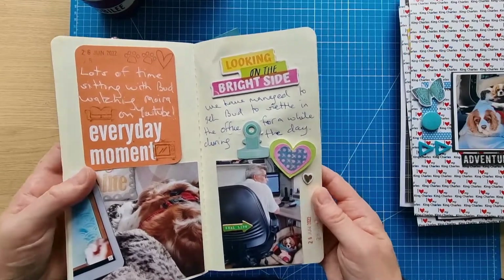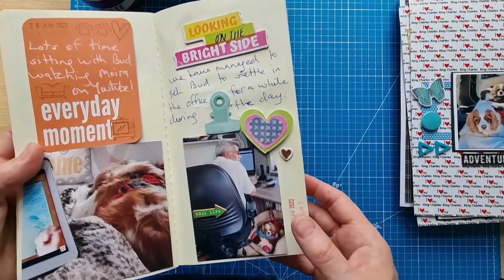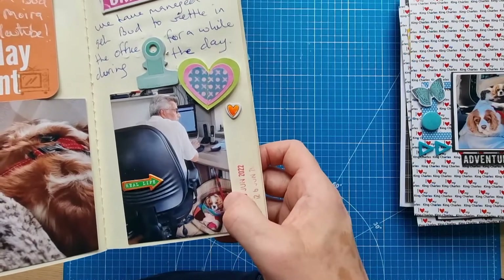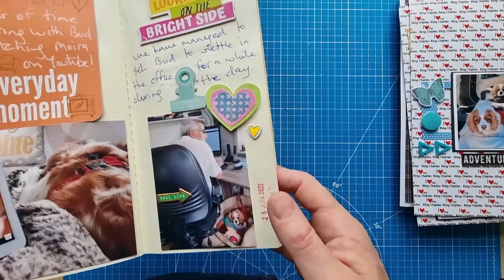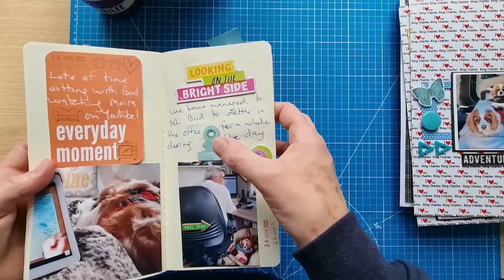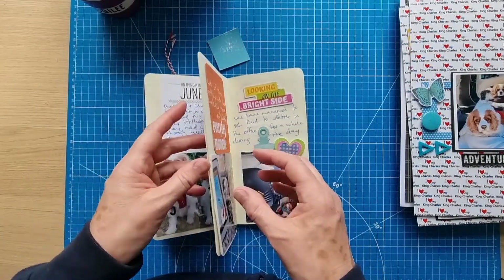This one was about how we managed to get Buddy to settle under the desk in his basket with his lead attached so he can't move too much whilst he's in his confinement. Vicky Boot and Sweet Rush pieces here, Project Life cards as usual.